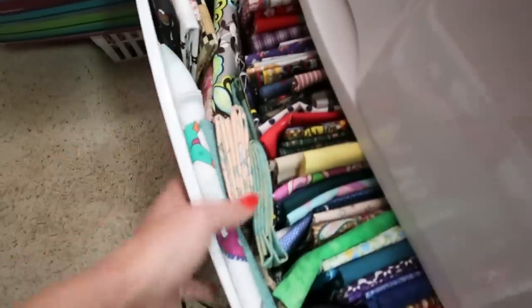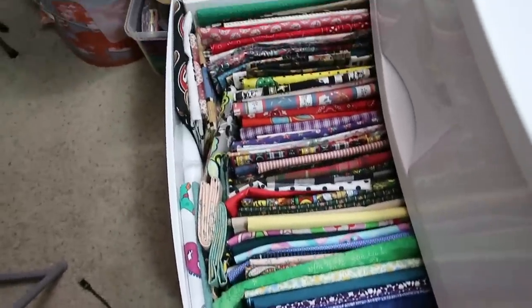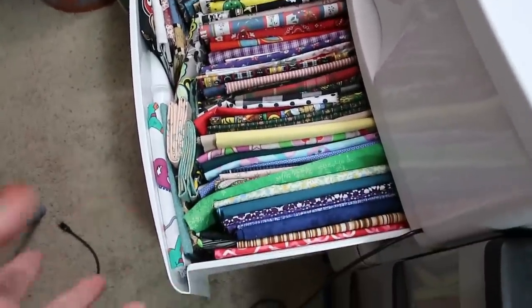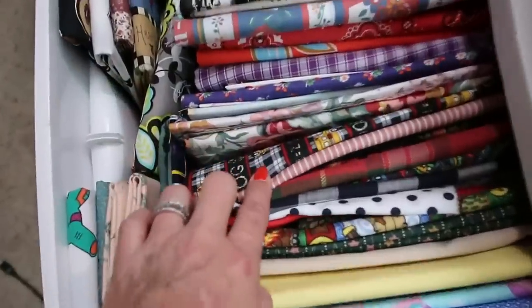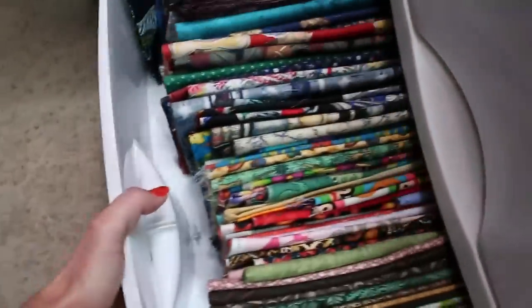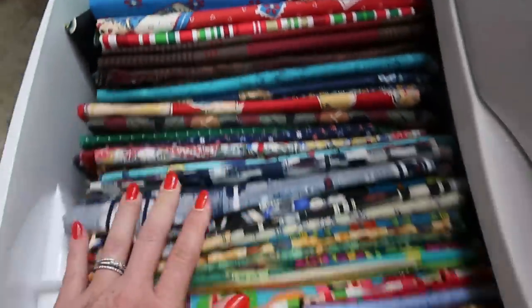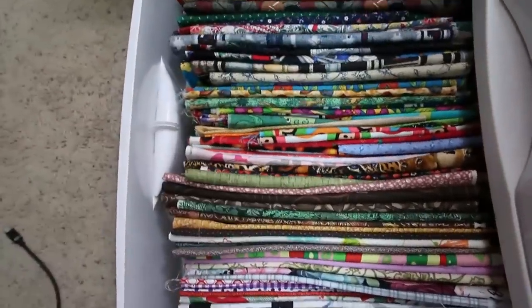Below it are less-than-a-yard but more-than-a-fat-quarter cuts. A lot of these are like older prints — you can see some from probably the 80s — and then there are newer ones in here too. Down here same thing — I even got Raggedy Ann fabric, isn't that adorable? So this is a mixture of old and new, but all less-than-a-yard more-than-a-fat-quarter.